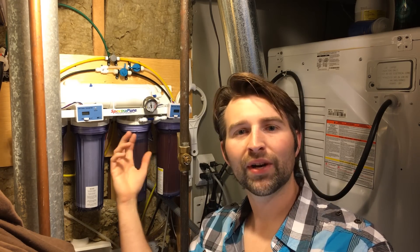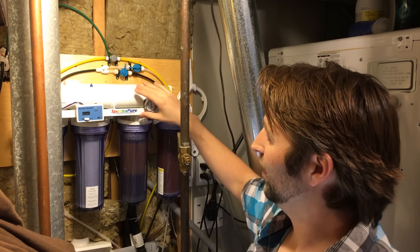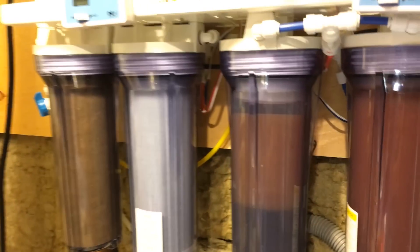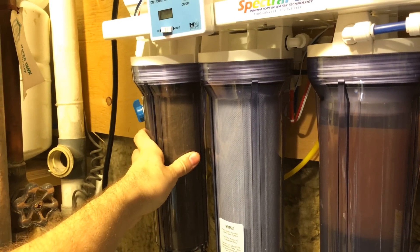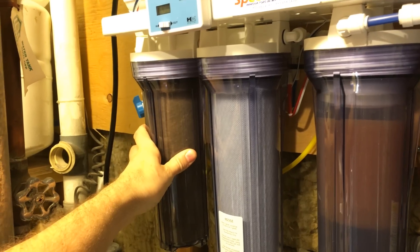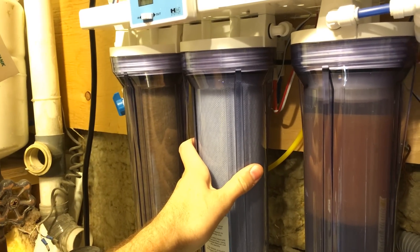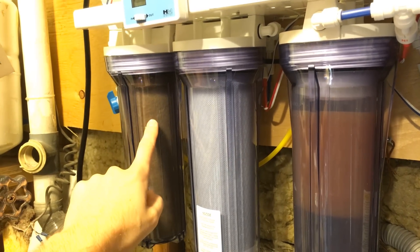Now one question I get a lot is how do you know when to change your membrane and how often you have to change the filters. So it starts out with your pre-filter — this is the one that gets hit first and does most of the work. They say change it about every six months; I change mine every four to six months. Next you have your carbon filter — you can get up to about a year out of these. As a rule of thumb, I just change it every second sediment filter change.